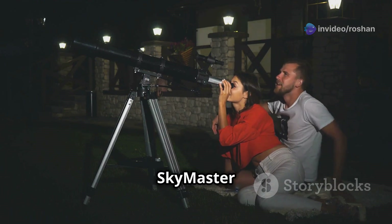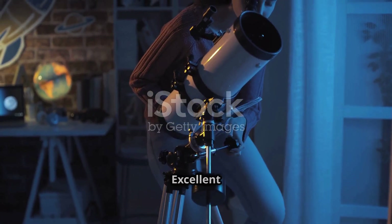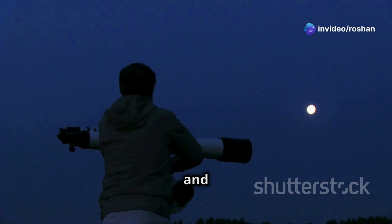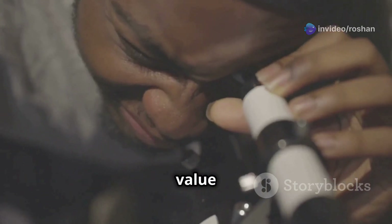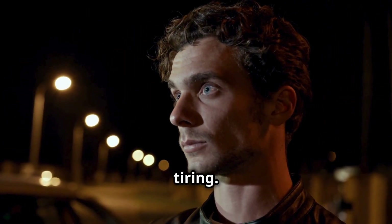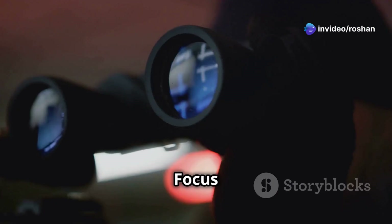So what makes the Celestron SkyMaster 25x70 a great choice? Excellent magnification for astronomy and long-distance viewing, large 70mm lenses for enhanced brightness and clarity, and it comes with a tripod adapter for stability — great value for the price. But there are a few things to consider: it's heavy and bulky, prolonged handheld use can be tiring, a tripod is almost a necessity, and focus adjustment takes a bit of getting used to.